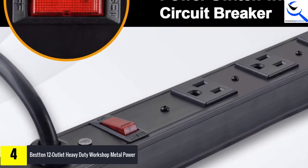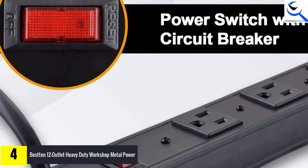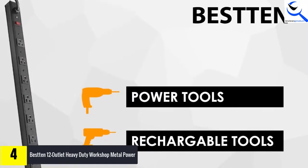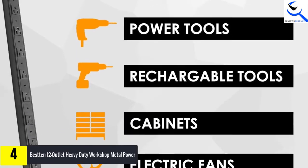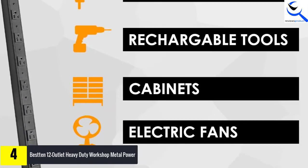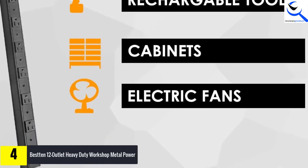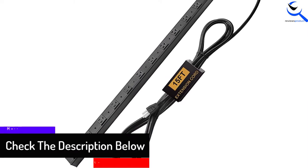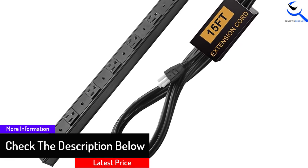Also, it features metal construction. This means that you can use it in garages, schools, factories, or for commercial use with an assurance of reliable performance. The power strip includes a 15-foot grounded power cord so that you can use it anywhere without the need for an extra extension cord. Also, there is 600-joule surge protection. This feature comprises a power switch with an integrated 15A circuit breaker. The switch helps to cut the power automatically in the event of an overload to protect electronic devices from damage.